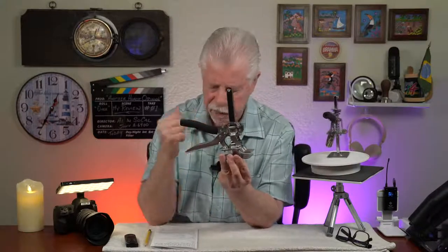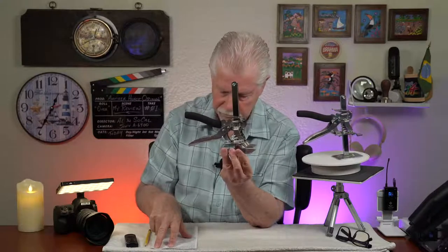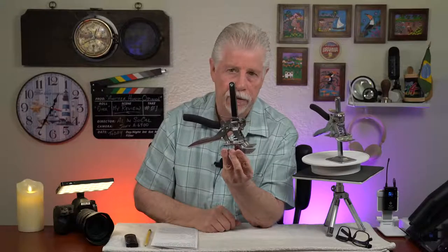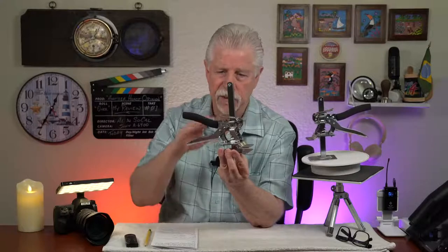The statement on the vendor's page claims 220-pound lifting — I would not try that and I wouldn't feel secure doing it. I would say these things are good up to about 75 pounds, maybe a hundred pounds using two of them. I like to have plenty of safety factor.